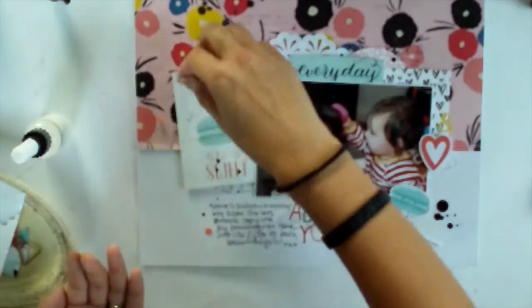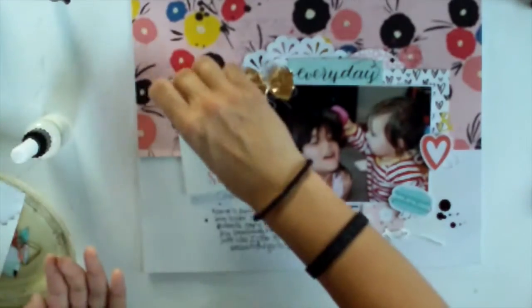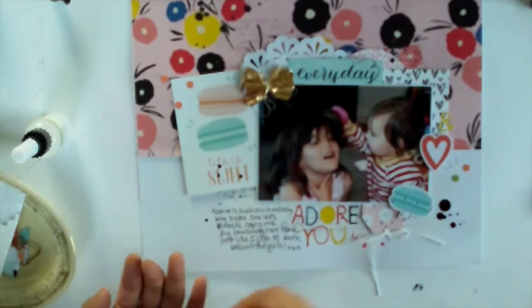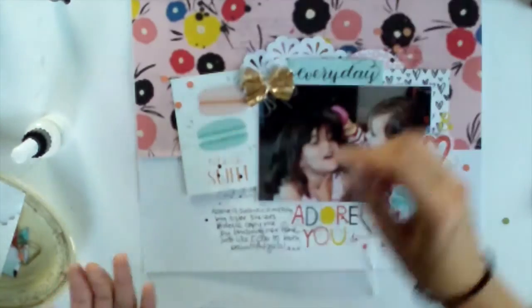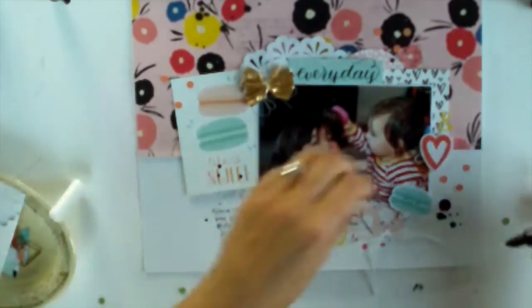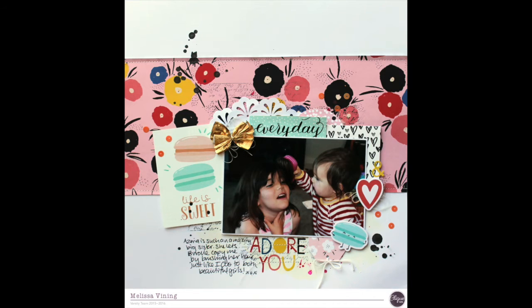I'm just adding some sequins. I'm only using the orange ones because the green would introduce another colour that's not already on the layout. I glue them down with my fine-line Stampin' Up glue pen — it's really just a fine-line bottle with a very clear adhesive that works really well. And that is my final page. I hope you enjoyed my process and I'll be back again very soon. Take care.